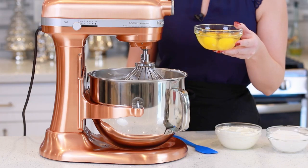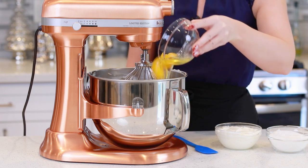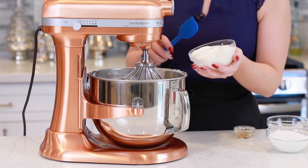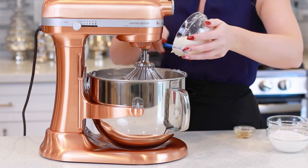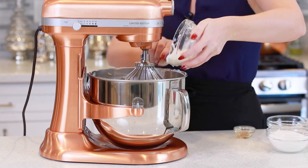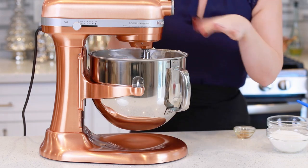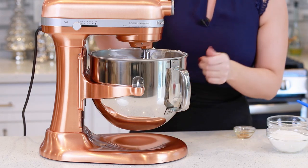Now I'm ready to add my next ingredients. I'm going to add in 4 large eggs, 1 teaspoon of vanilla extract, 1 cup of sour cream — and I like to use full fat sour cream for the best taste. I'm going to turn on my mixer to medium speed and mix this for about 3 to 4 minutes, stopping every minute to scrape down the sides of the mixing bowl.